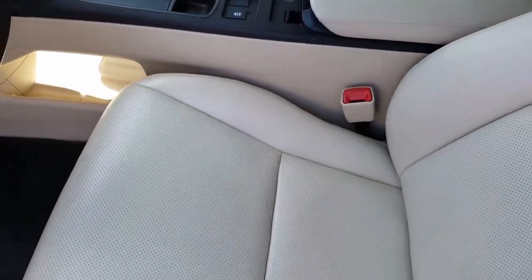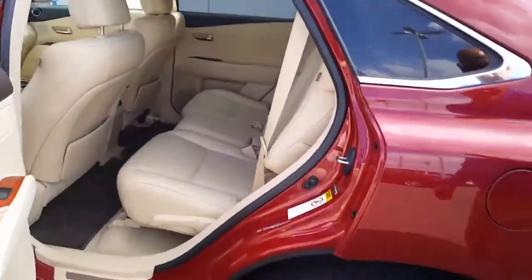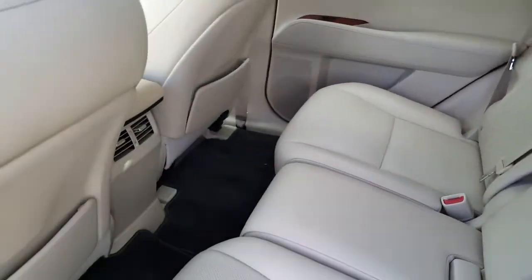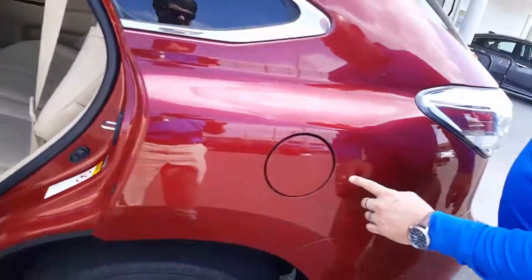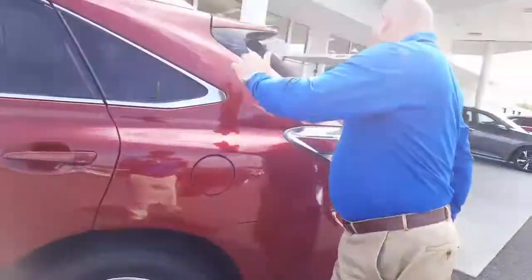As you make your way back to the second row, you'll be able to take a look back here. Now, I did notice just something — a very small blemish. It's right here, just a little scratch right there, not anything to be too concerned about.